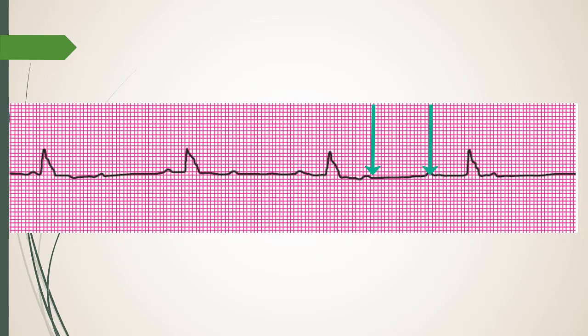So the SA node — whether this is SA node or an atrial focus — is doing its job, but the signal isn't getting down to the Purkinje fibers, and the junction isn't helping at all. That confirms third degree heart block.